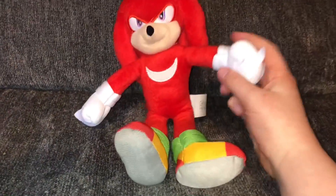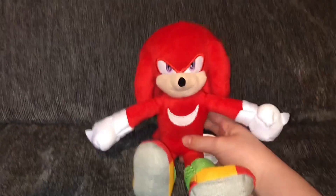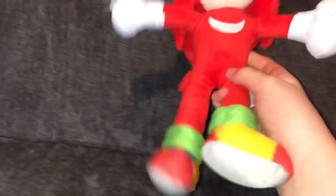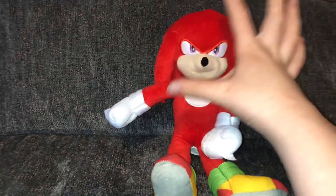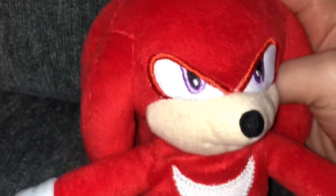As for the plush, we got the Sonic Movie Knuckles plush. He reminds me a lot of the Sonic Movie Toy Factory plush that we got for the first movie, that little small one. Yeah, he reminds me of him a lot. I'll try to put a picture of what plush I'm talking about right here. Knuckles — he's pretty sick, to be honest. I'm definitely taking this to the movies with me.